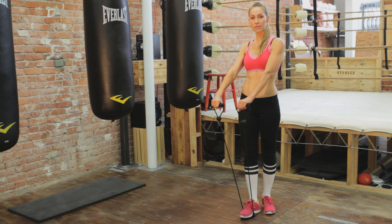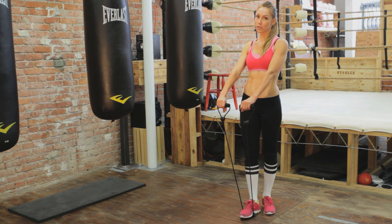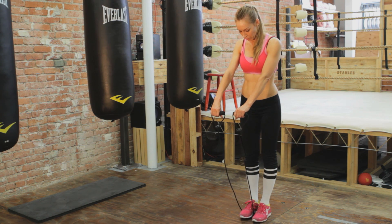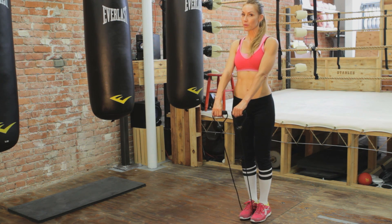The first exercise I'm going to be doing is raising my hands right out in front of myself. My arms are going to be straight — everything is straight here. Both feet are narrower than shoulder width apart.